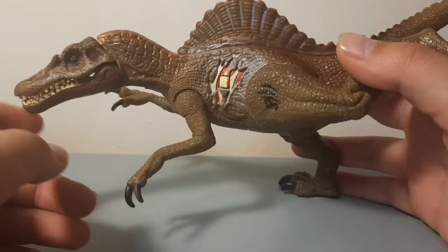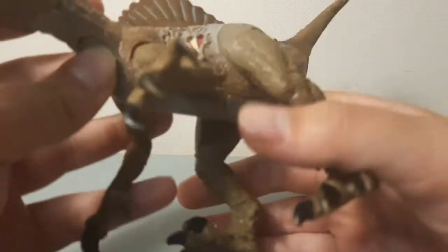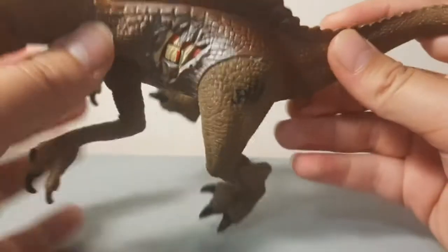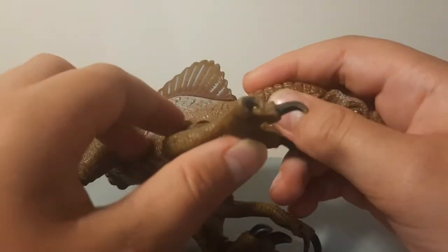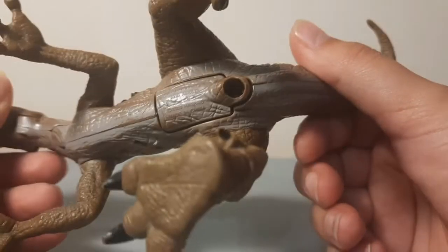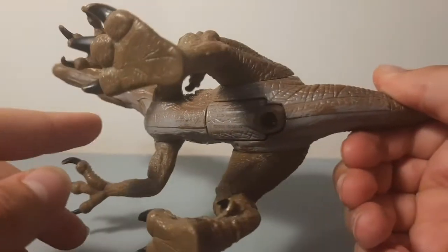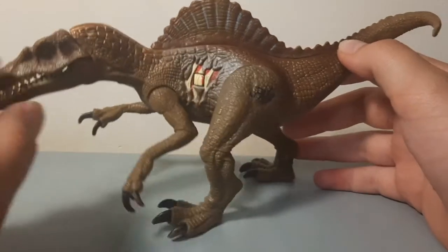I bought this off eBay for 10 pounds, which is kind of a steal. It said it had a rusty screw and some of its limbs were loose — they're all really loose now. I tried to tighten them with some hot glue; the only one that worked was the right arm, which is pretty tight now. The legs are the only remaining problem. If you have any idea how to get that screw out, please let me know — I'm keen on getting the batteries working.